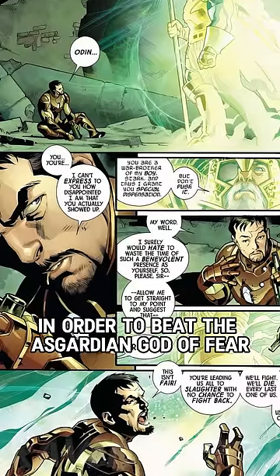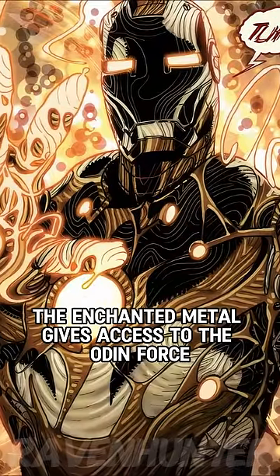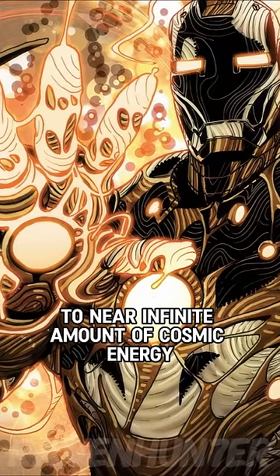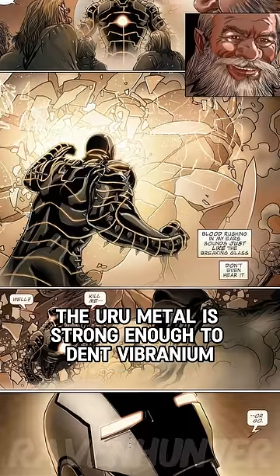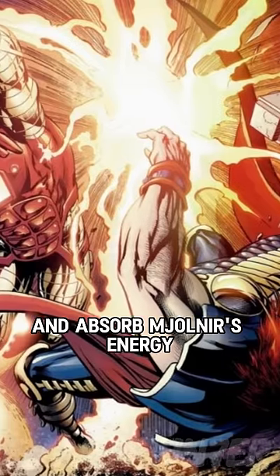In order to beat the Asgardian God of Fear, Odin gave Tony Stark access to his armory. The enchanted metal gives access to the Odin Force, where Tony has access to a near-infinite amount of cosmic energy. The Uru Metal is strong enough to dent vibranium and allows Tony to control and absorb Mjolnir's energy.